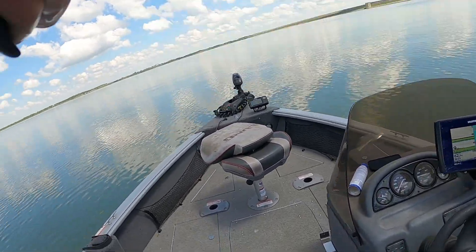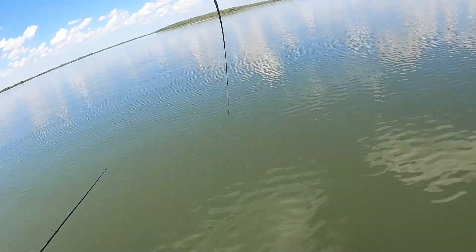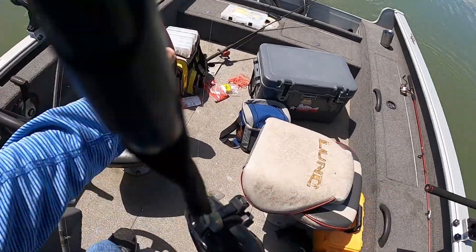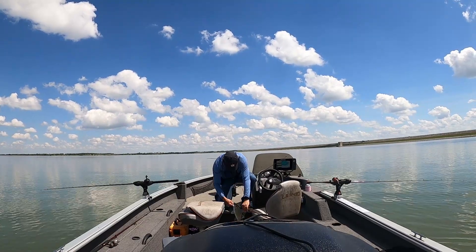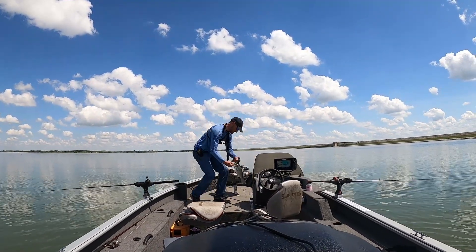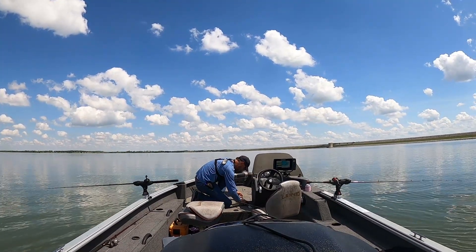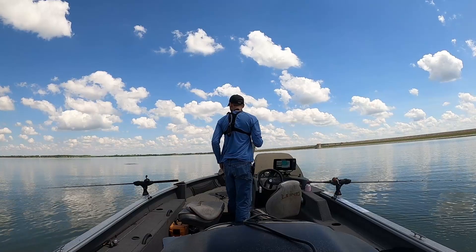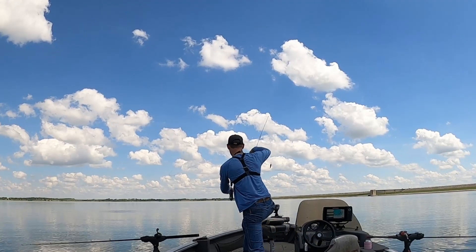This is another big one. We've got to measure him just to see — 16! Very nice. They're all schooling right there.